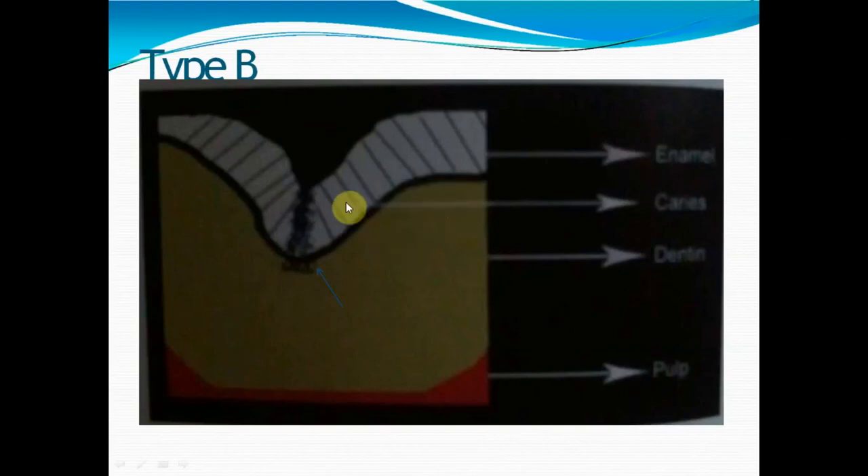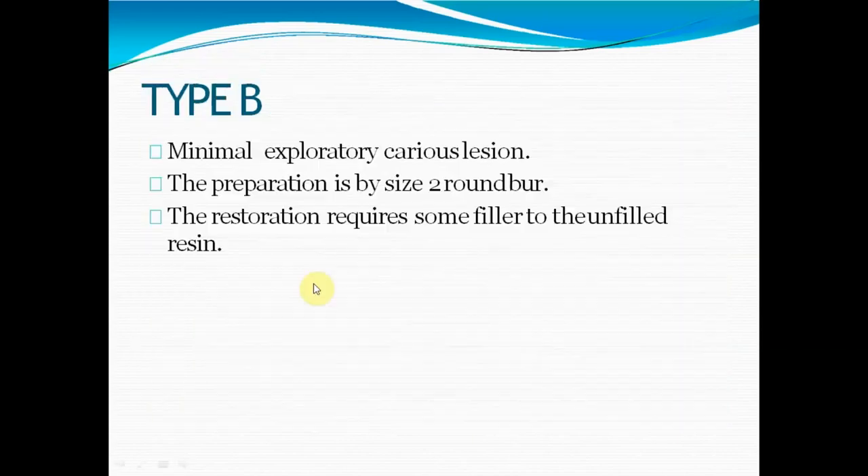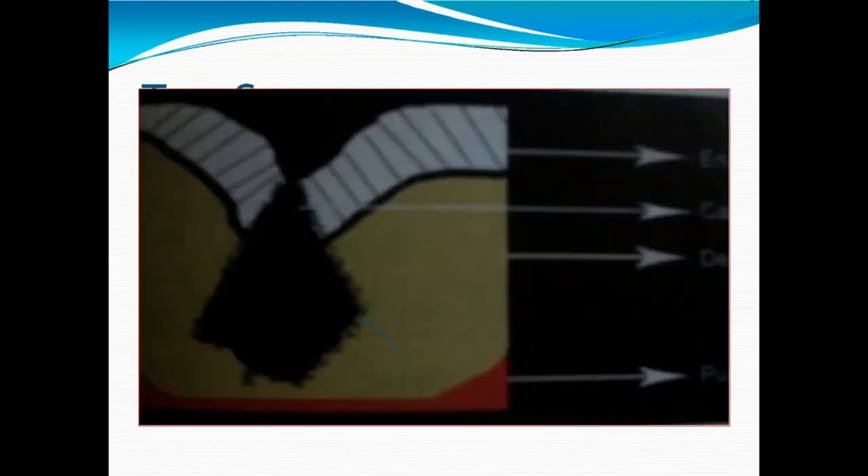Type B involves enamel completely and extends just into dentine. Here we need to apply a material with filler content because more material means more strength, given the masticatory load. Preparation is done using a round bur size 2. We need to remove as little normal tooth structure as possible — we do not need to remove unwanted tooth structure as required for amalgam restoration.